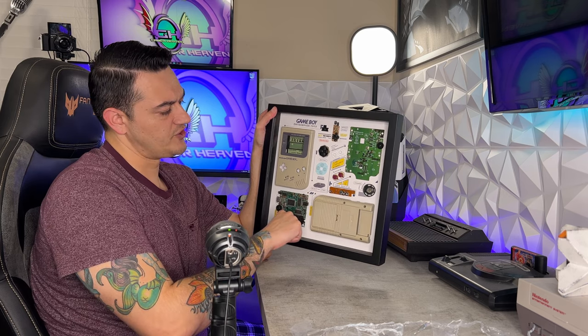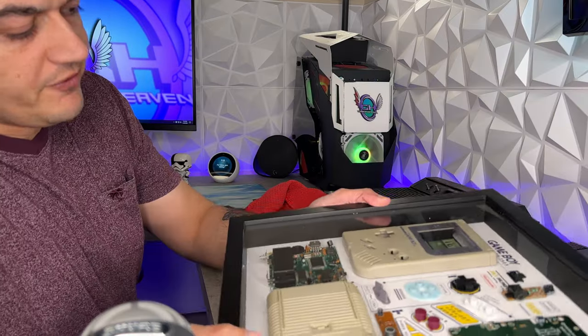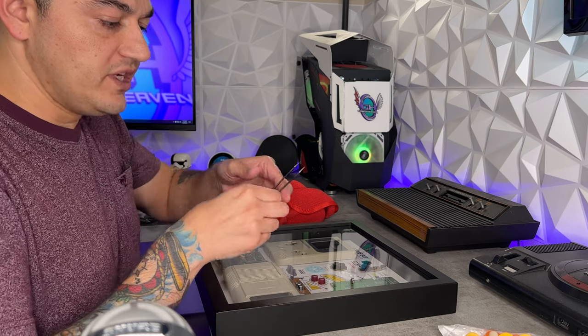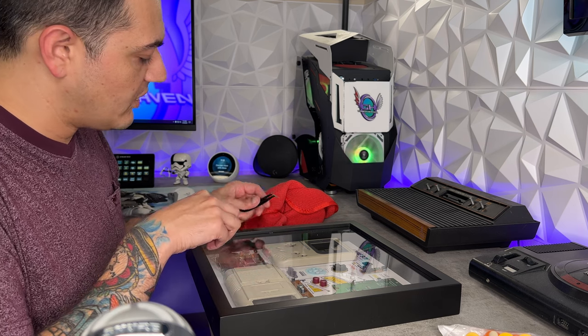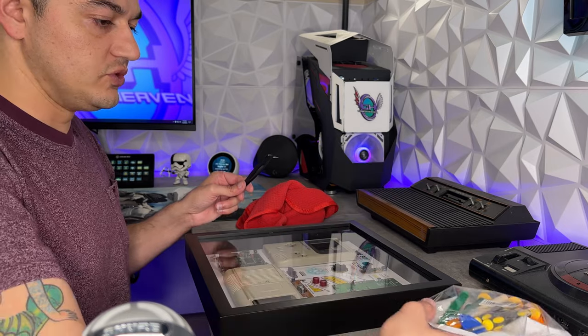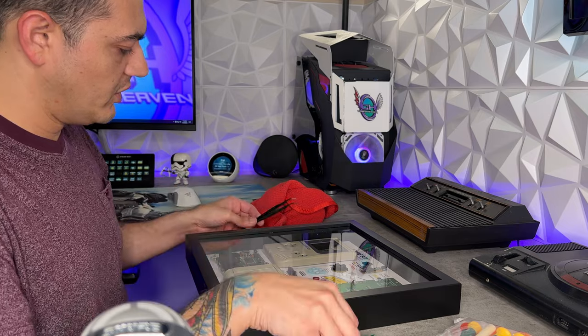I'm going to get the rest of this plastic residue out of the frame, hit it with a little glass cleaner, and then give you guys some close-up detailed B-roll. If you do have any excess plastic pieces — I have this small portion right here that ripped off — the easiest technique to remove it is with a pair of tweezers and then a small plastic scraper. You don't want to use a knife or a flathead screwdriver, as that could scrape the glass. I have a $7 toolkit here with small tools I used when building custom controllers, and that will be linked in the description below.